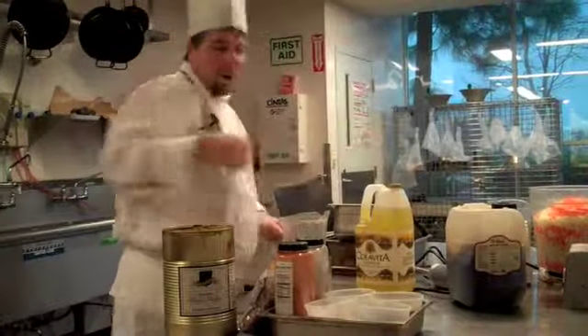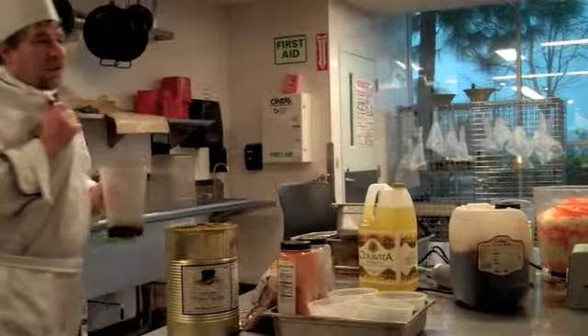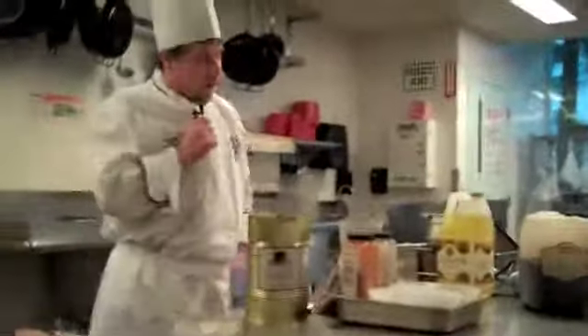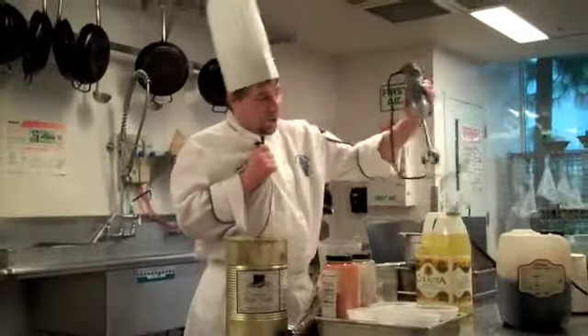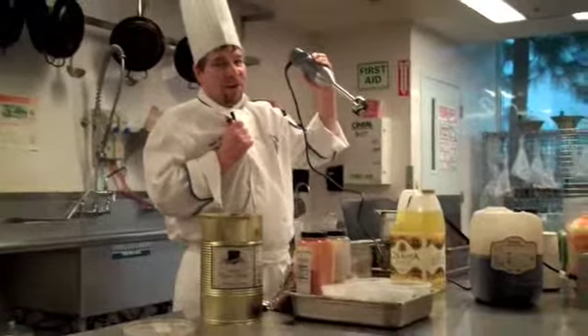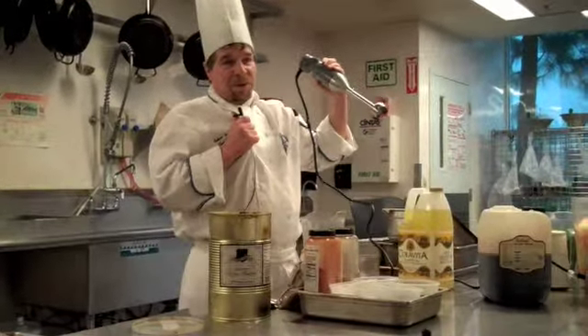Alright. And now, instead of sitting and whisking by hand for five minutes and five minutes, I'm going to do this quickly with an immersion blender — what we call the stick blender. This will go quickly so I can do lots of other demos.